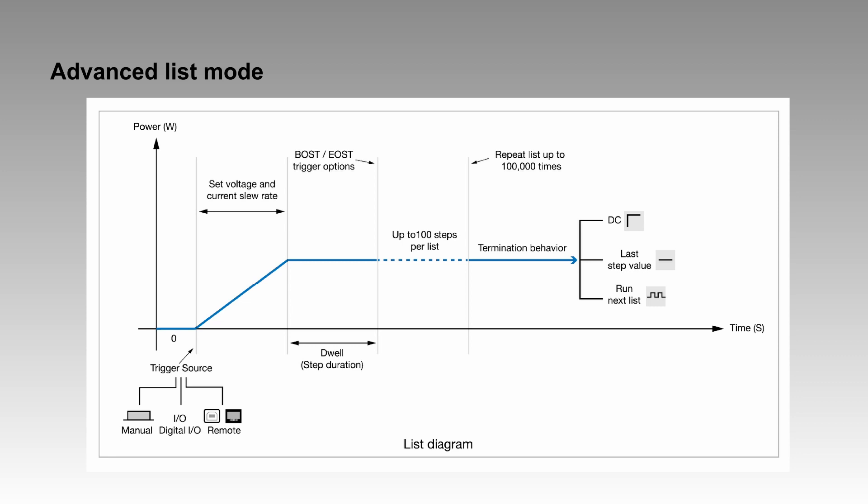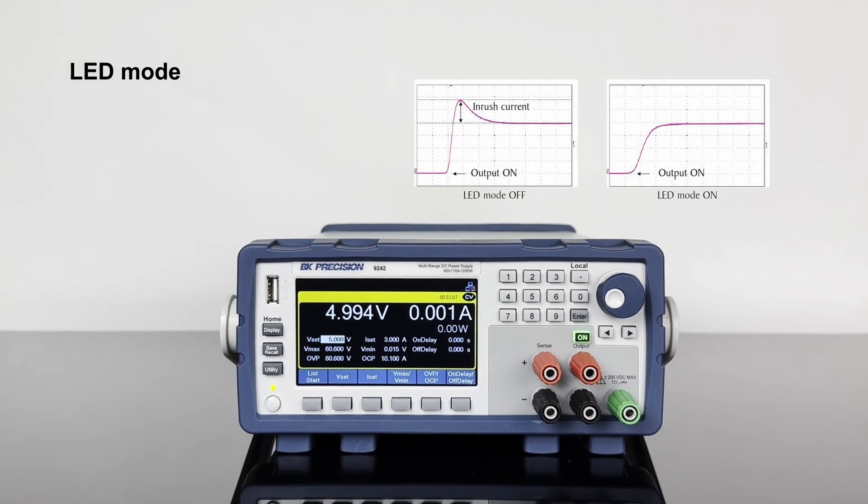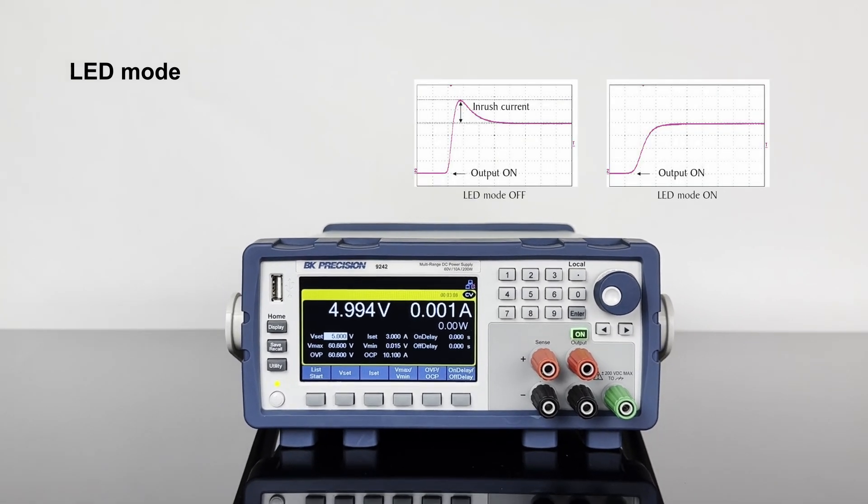The 9240 series also supports an advanced list mode feature called step triggering to synchronize the list with external events. For efficient and safe testing of LED panels, a convenient LED mode reduces the inrush current when the output is enabled.